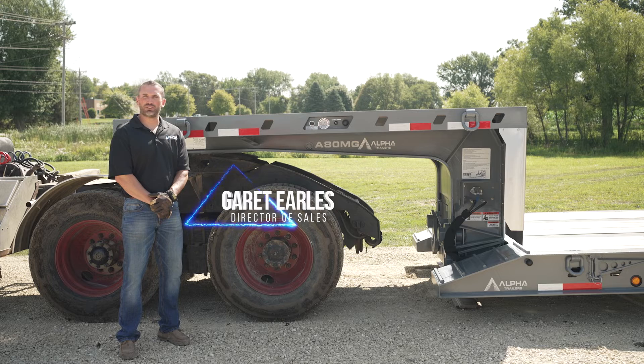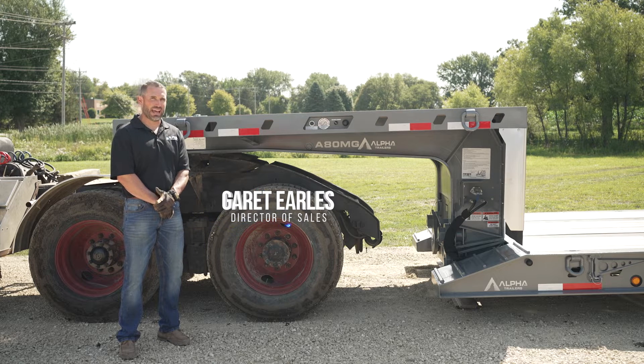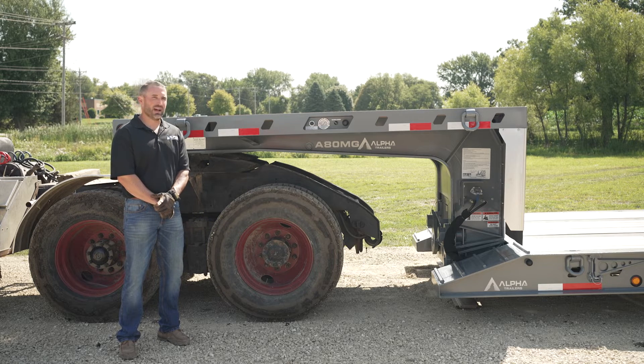Hi, my name is Garrett Earls. I'm the Director of Sales for Alpha HD Trailers. Today we're going to go over the attaching and detaching of a mechanical detachable gooseneck.